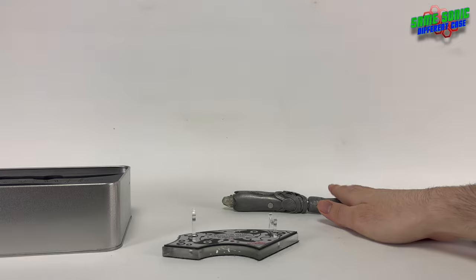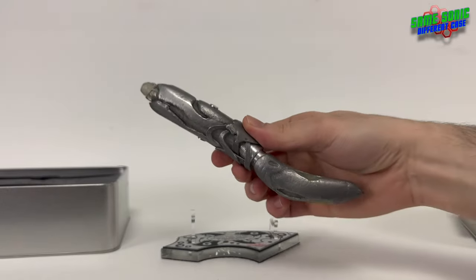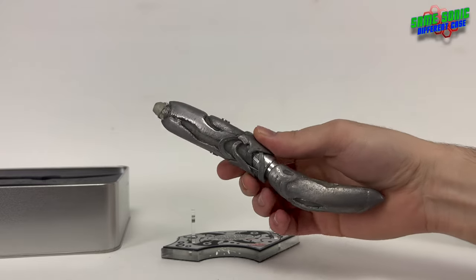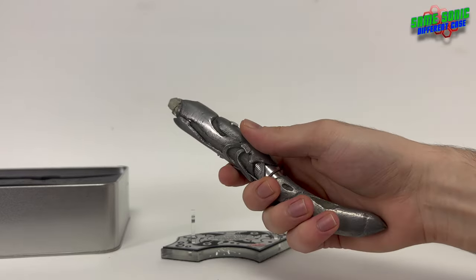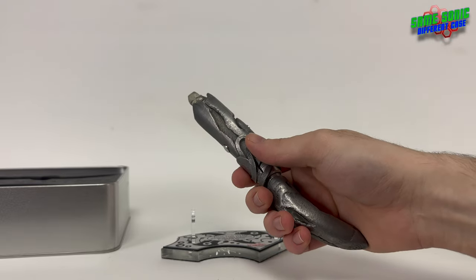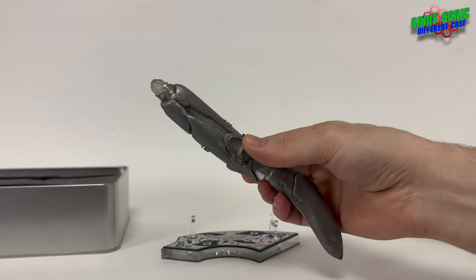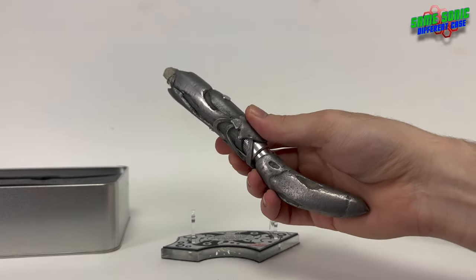Moving on to the main event, of course — the sonic screwdriver itself. Here it is. Very cool, very heavy — a lot heavier than I expected it to be, in a good way. It has a real nice weight to it. Feels like a proper tool, even if it doesn't look like one.